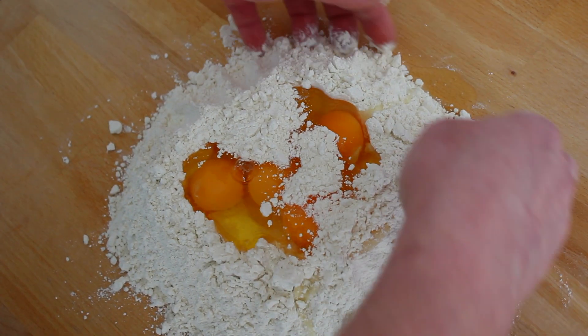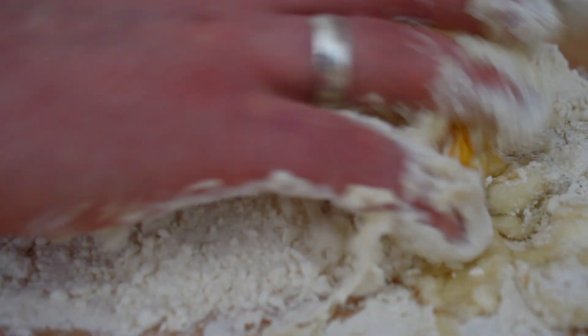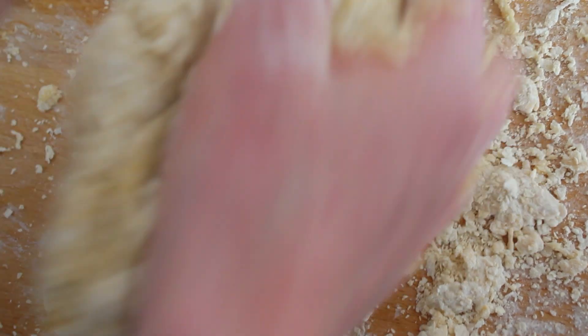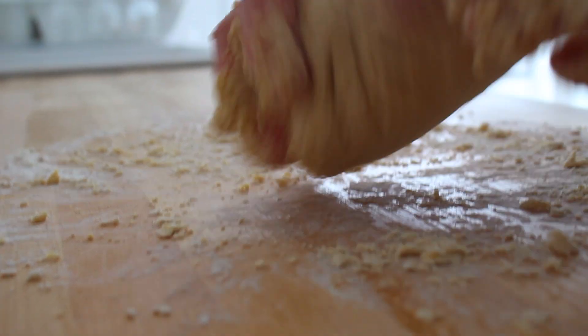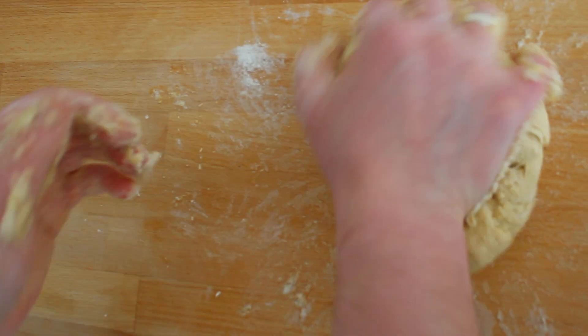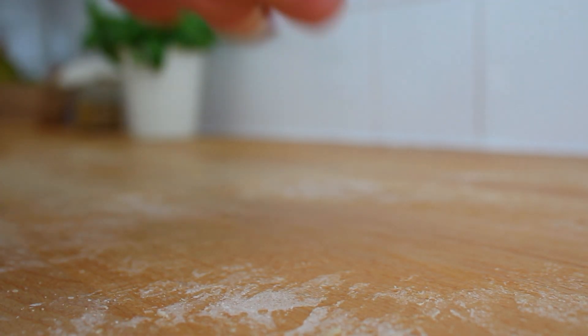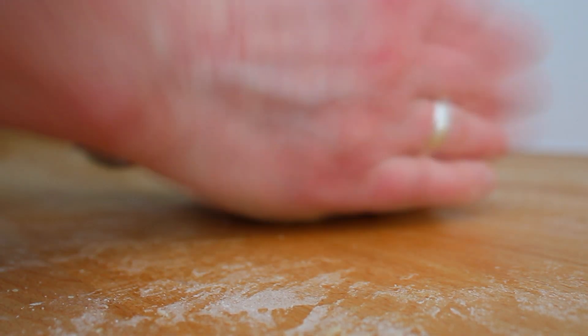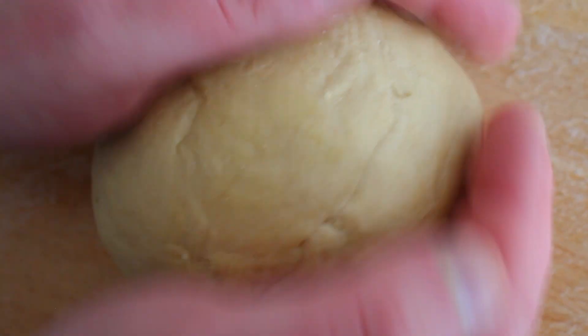At this point you can use a fork to whisk your eggs inside the flour, or jump straight into forming your dough. Just be gentle. At the beginning, use only your fingers, slowly mixing the ingredients. When you see that they are combining with each other, you can start to knead your dough. Continue kneading for a few minutes until smooth and soft, and at the end form it into a round shape.